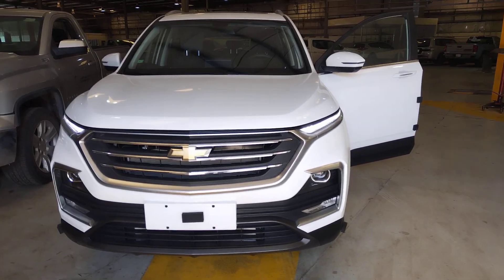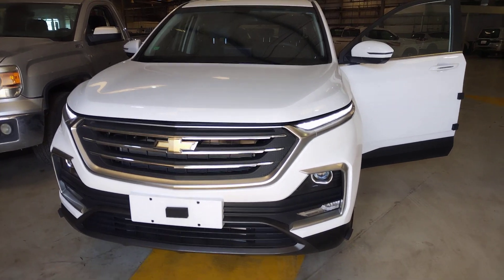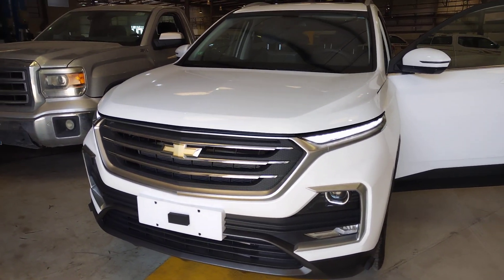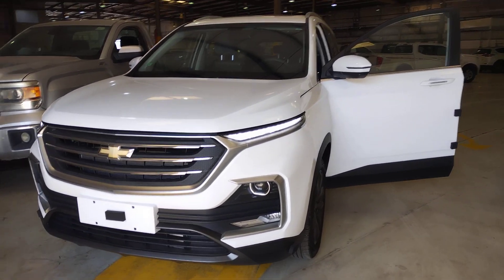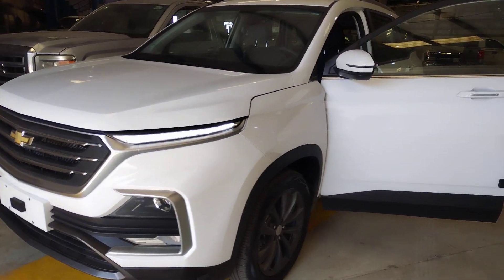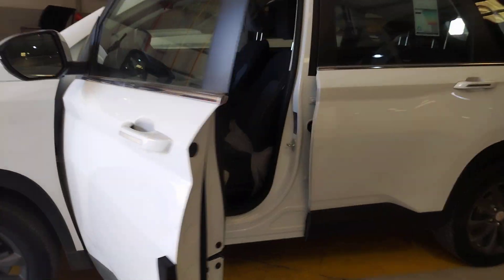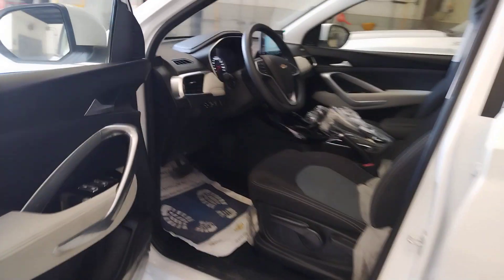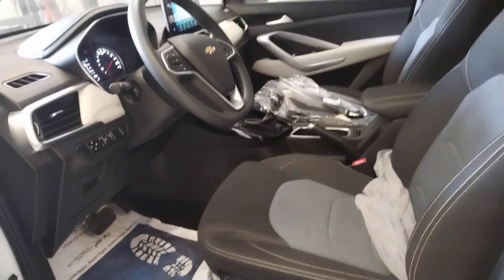Let's go guys, look at this new 2022/23 model Captiva. It's color white, Captiva 2022/23 model — so nice. Look at the interior, you can see the interior design.